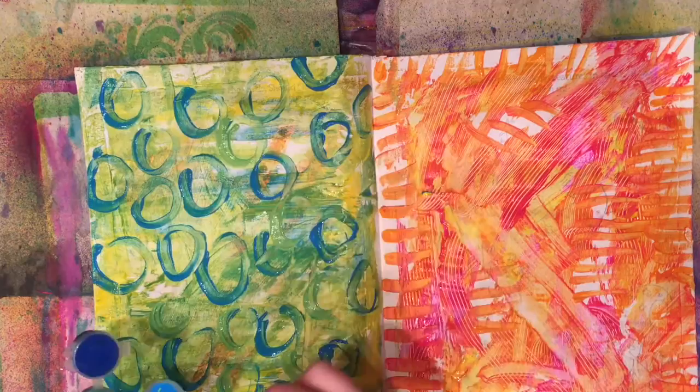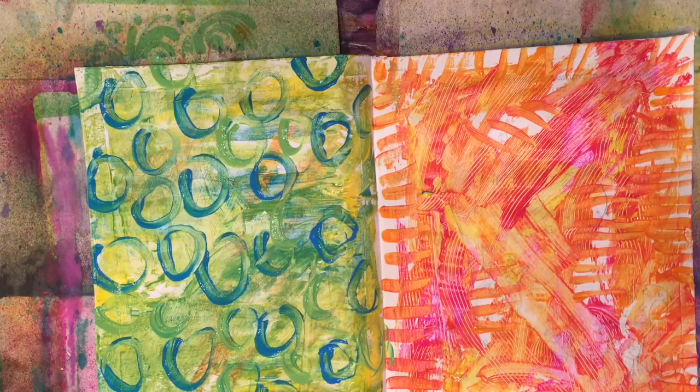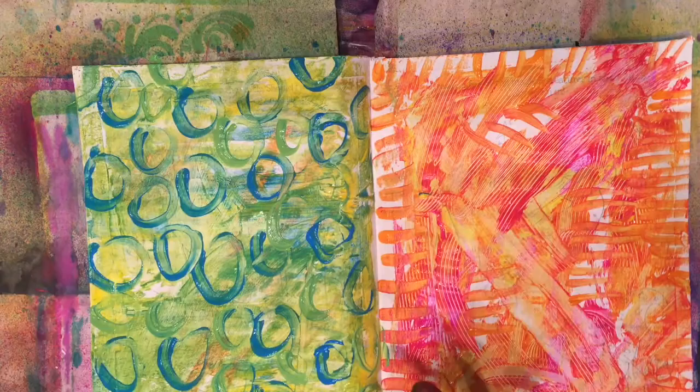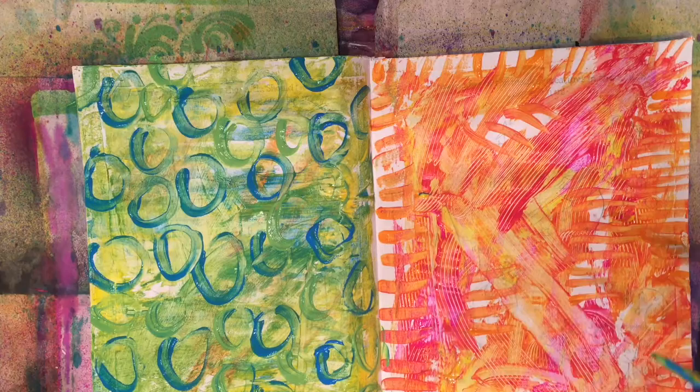One thing I found when I make these backgrounds is I kind of fall in love with the background and then sometimes it makes me not want to actually write on it. So you really don't want to spend a million hours on these backgrounds — you don't want to be precious about them. Unless that is what you want to do, and this can just be your page. The intention is just to make a pretty surface to add more art to, so really don't overthink it. Just add color, splash it around, scrape it, scratch it, add extra paint. It's just to get your creative juices flowing.